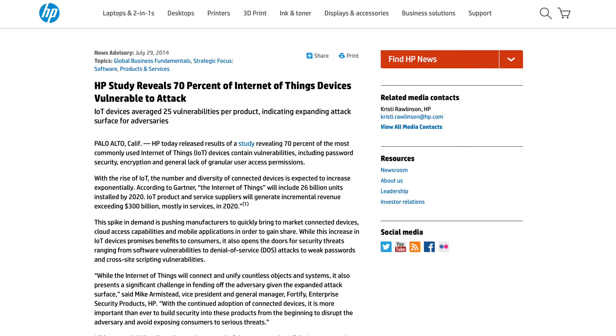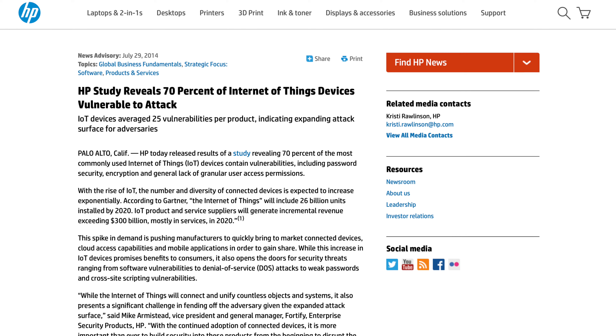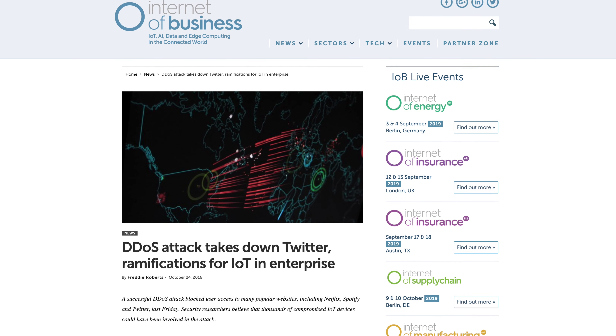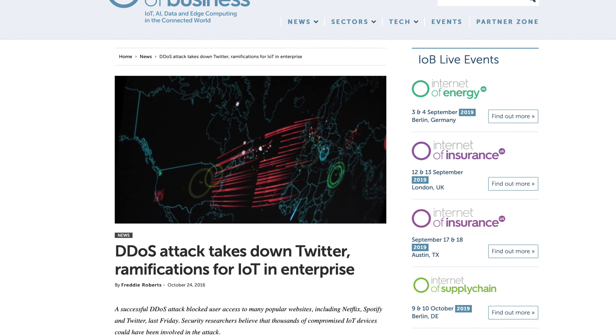IoT manufacturers aren't spending enough time securing what they're building, so it's on us to make sure we're buying reputable devices and taking steps to secure our homes. If you don't think this is a wide problem, check out the HP research study that found 70% of IoT devices were vulnerable to attack, or watch Ken Monroe's TED Talk about how easy it is to hack a lot of smart tech. Twitter suffered a denial of service attack in October of 2016 that was run from 300,000 hacked home security cameras. This isn't a problem that's going away on its own.